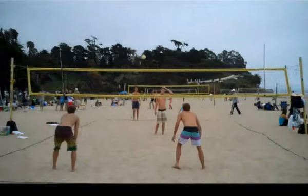Hey everyone, this is David again with AllBeachEverything doing another playing tip for you to help you out with your beach game. Today I'm going to be covering footwork.